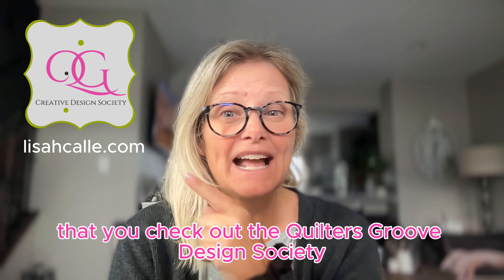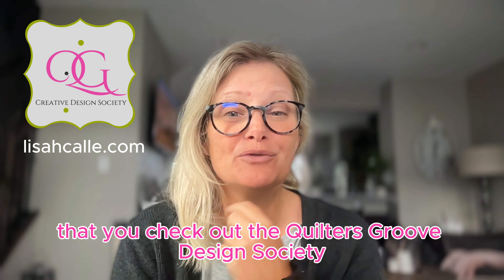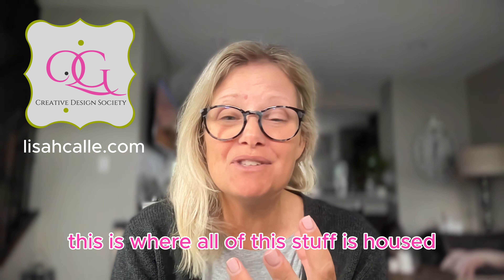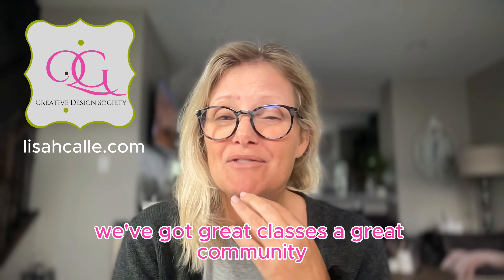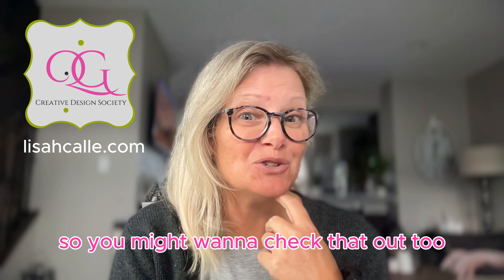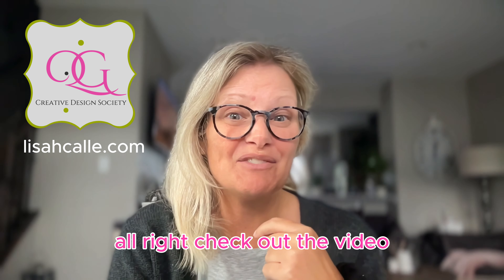If you like these videos, make sure you check out the Quilters Groove Design Society. This is where all of this stuff is housed — we've got great classes and a great community, so you might want to check that out too.